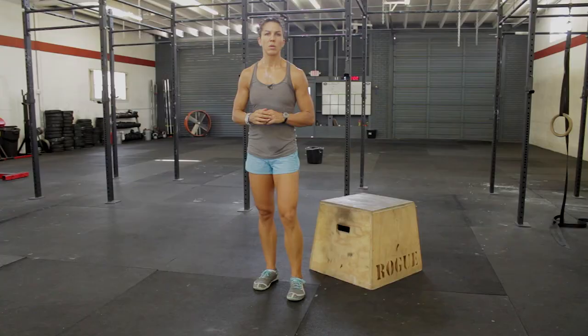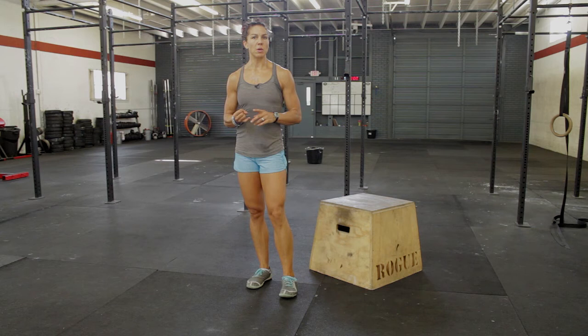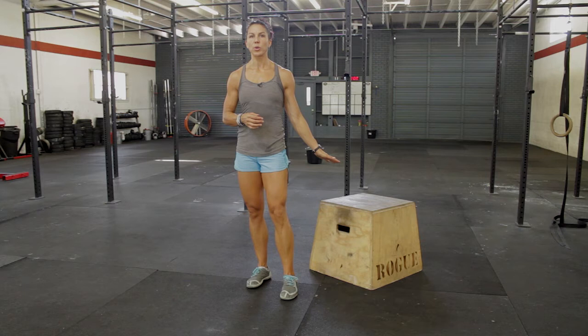A falling push-up simply means a push-up where your feet are elevated. You can use a bench, a chair, or a weight stack. I have a box here — this is about 20 inches and is pretty steep for an incline, so if you wanted to start a bit lower, we can do that.